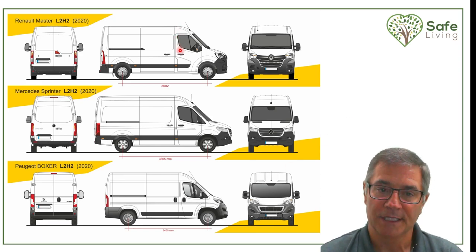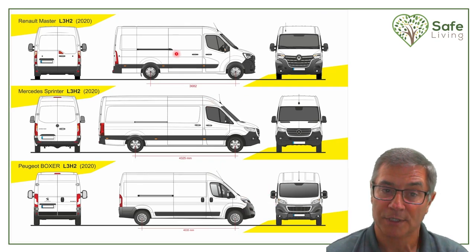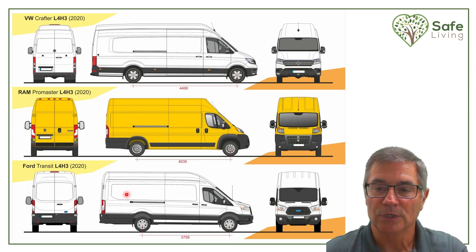Depending on where you're at, some of these vans might not be available in the US but are available overseas — Renault has one, Mercedes-Benz has one, Peugeot has one. This is a 140-inch wheelbase van, and these three vans are larger at 170 inches between wheelbase. When you pick your van you really need to understand its length. VW Volkswagen just came out with one, as well as the Dodge Ram Promaster and the Ford Transit. You really have to take all those questions we started with and determine which van is going to be best for your build.